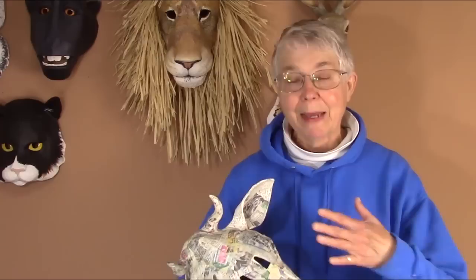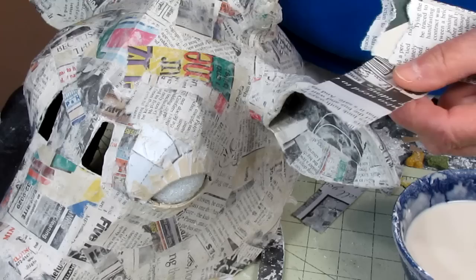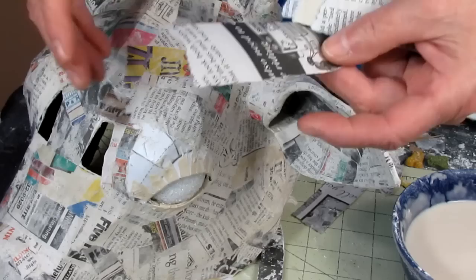There are just a couple of tricks to pay attention to — it's really easy, it's really fast. The first thing you want to do is use newspaper, because it's a really soft paper and it's really easy to get it to mold itself to different shapes. It's still going to be a little bit of a challenge, but it'll work a lot better than a harder paper would.